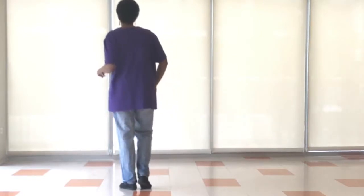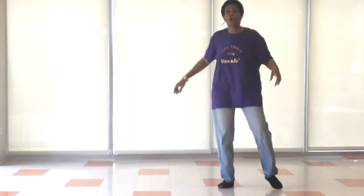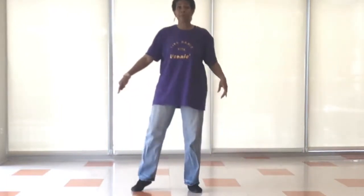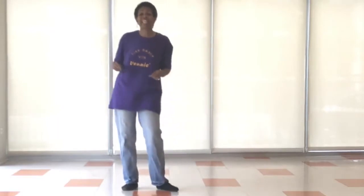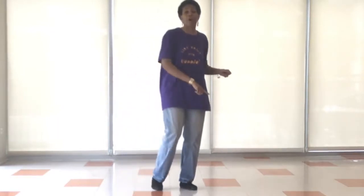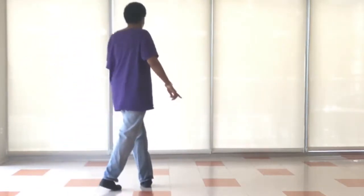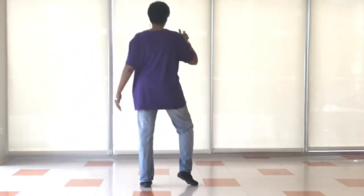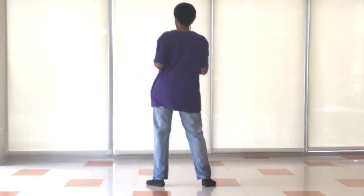We're going to take our right leg and do a half turn: step, turn, cross, tap, rock, right, left, right, left. Same thing — step, right, half turn. So there's a tap, cross it over and tap, rock, right, left, right, left.